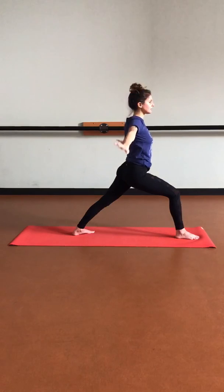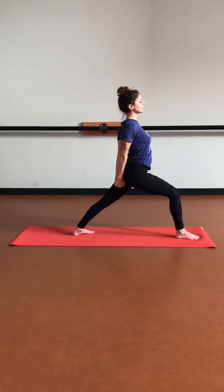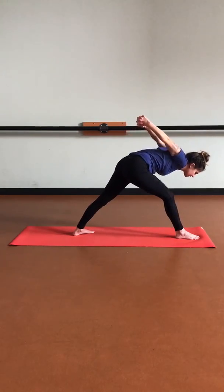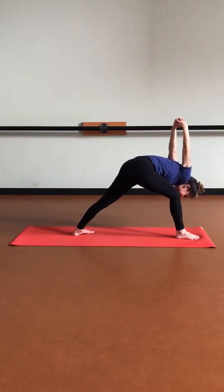Then let's start to release those hands down, interlace them behind us, grounding those knuckles down, drawing the shoulders away from the ears. Maybe you find a slight back bend. Deep breath in, deep breath out. Let's start to find humble warrior — hinge at the hips, bowing forward, relaxing the head and neck down, bringing those knuckles up towards the sky. Try to keep bending that front knee. Squeeze those shoulder blades in. One last breath here.